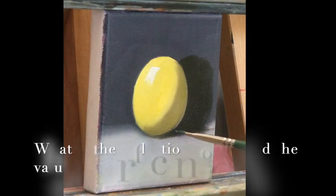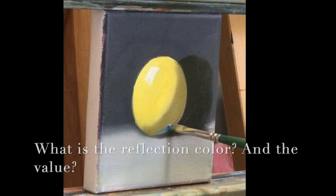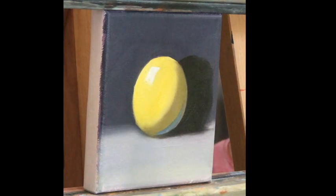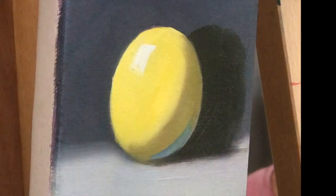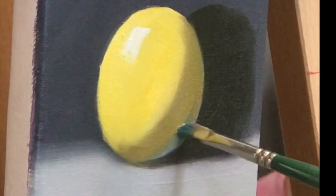Our final value is the reflection. My background is gray — this warm, beautiful grayish color — so the color that reflects into the sphere is interfered by the gray. This is why my reflection is a grayish hue.